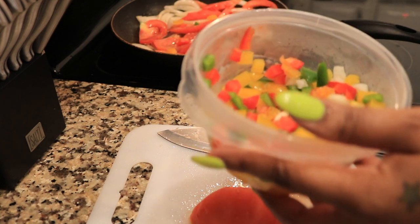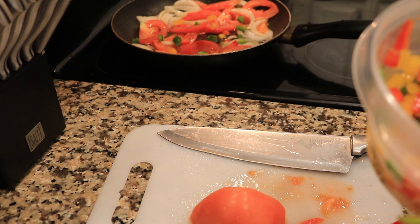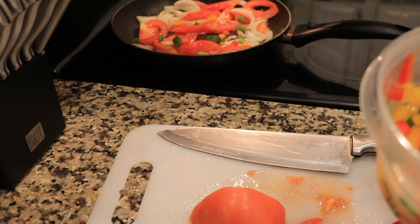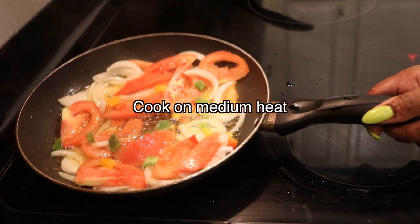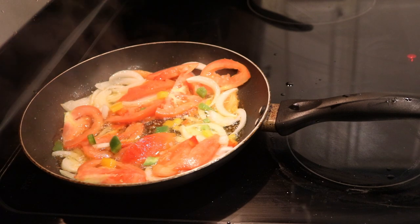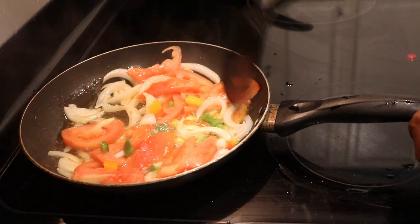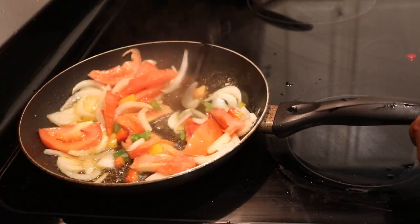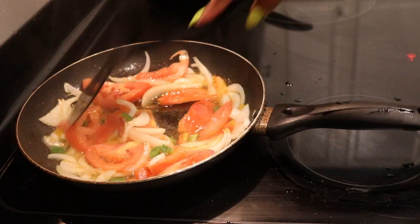I'm going to try something — I don't usually make it with the peppers but I'm just going to add some peppers to it, try something different. Let's turn the heat back up. Here's a closer look at how everything should be looking — cooking up nice and good: the onions, the peppers, and the tomatoes. Cook that up nicely, just sauté that up.